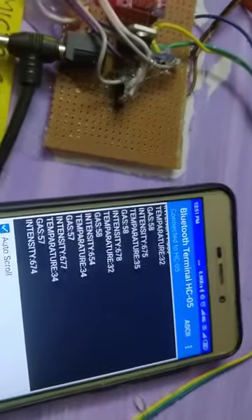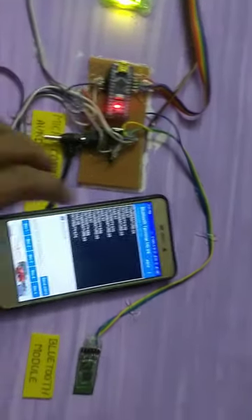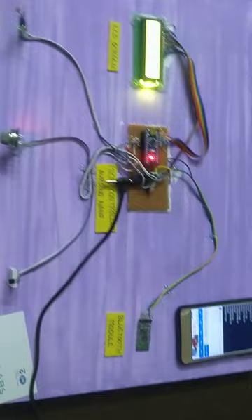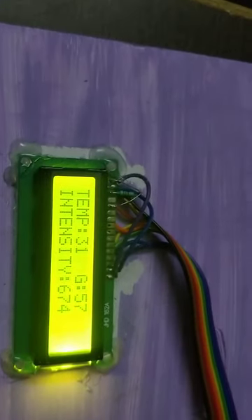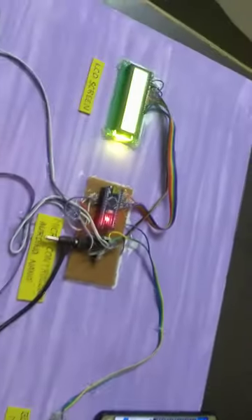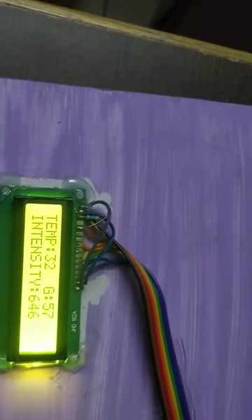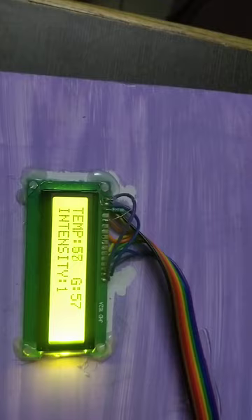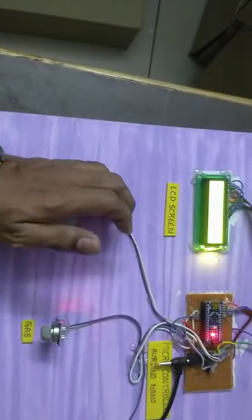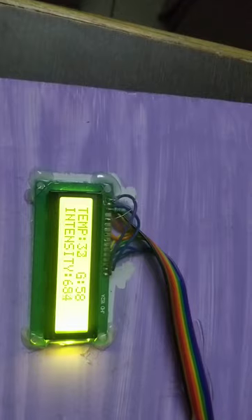So, we can send the data on mobile. We will test the wireless. We use the same data on Bluetooth module. If you want to close the intensity of light, you can close the intensity of light.